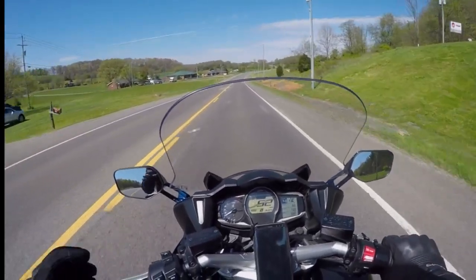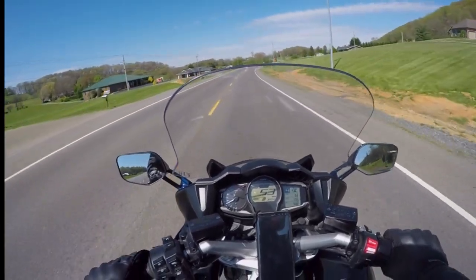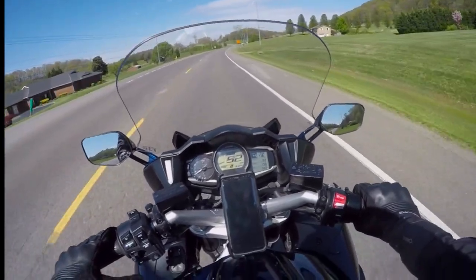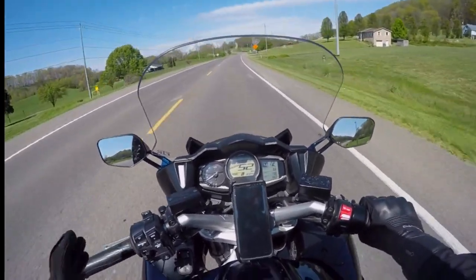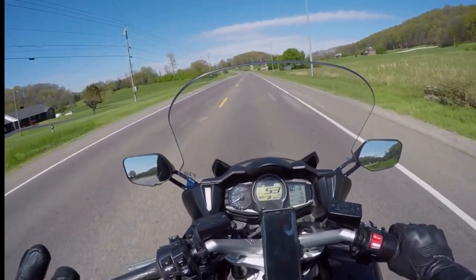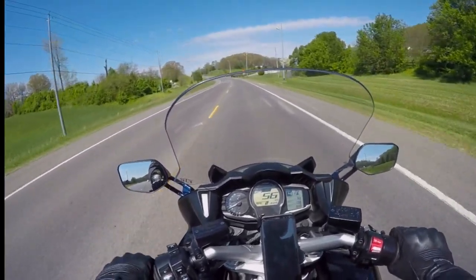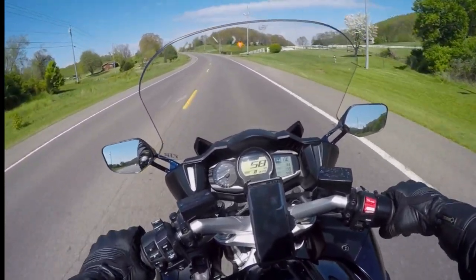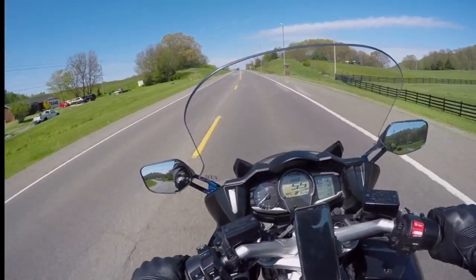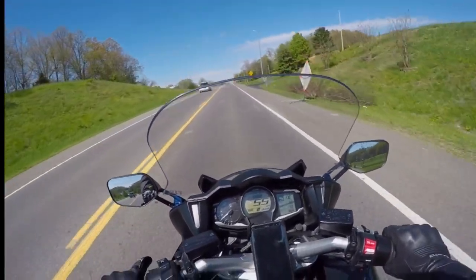My last bike, the ST6, didn't come with a quiet core insert. It had a Two Brothers carbon fiber edition with completely carbon fiber mufflers and an undertail setup, and without the quiet insert it was crazy loud. The first time I rode it to work on the interstate it was just roaring in my ear, and I was like 'oh my lord.' It was pretty annoyingly loud, so I got a quiet core insert very quickly. With the insert in on this Yoshimura, it's perfectly fine — not annoying at all.